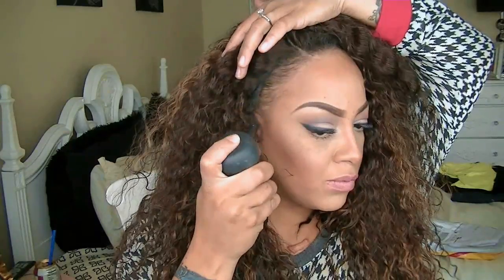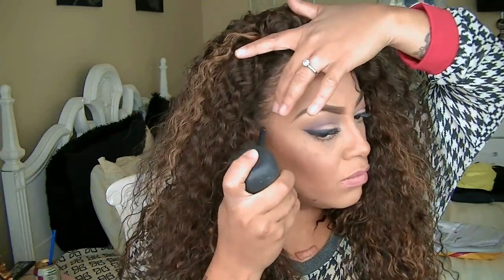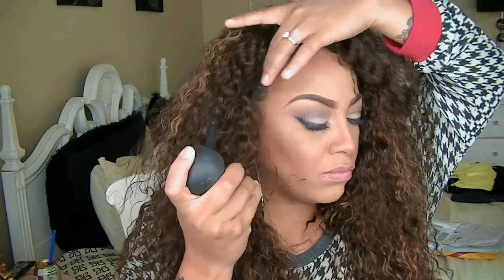You will need to finger comb this unit out just to make her look as natural as possible. Like I said, if you have any kind of thinning edges or balding edges, I would highly suggest the Topic Hair Filler Fibers — I love this stuff. It's available at either Target.com or Sally's Beauty Supply Store.